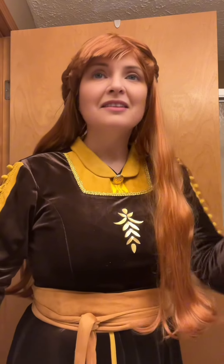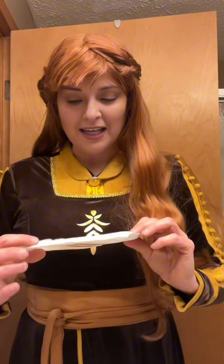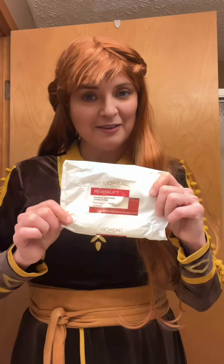Next is to get rid of all the makeup. It may not look like I am wearing a lot of makeup, but believe me I have a ton of makeup on, and I use my L'Oreal Revitalyft Makeup Removing Towelettes.